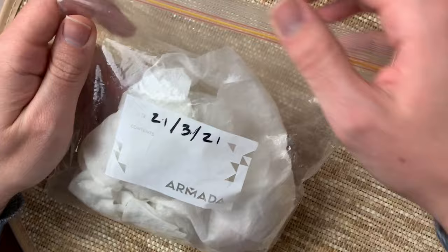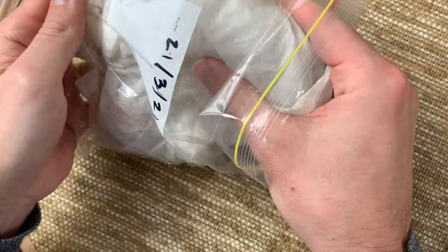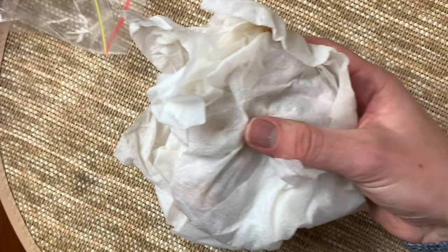Through the magic of video editing, you don't have to wait for them to germinate — I've already done the waiting for you. Let's take a peek inside and see what we've got. It's been about a little bit over four months, though it probably didn't need to be this long. The paper towel is still moist; I was checking every so often to make sure it stayed moist, because if it dries out they're going to die.